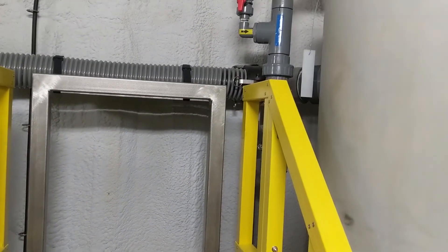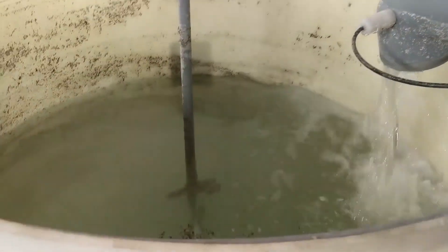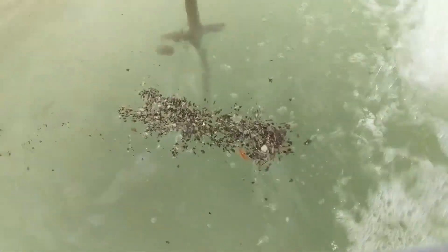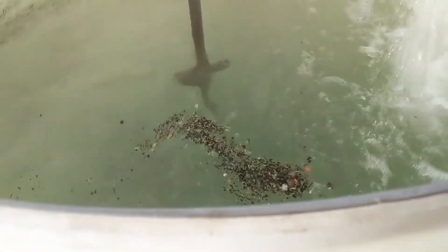The clean water will go to this clean water storage tank. We've got some floaters in there — a couple of June bugs, some styrofoam, feathers — as you might expect.